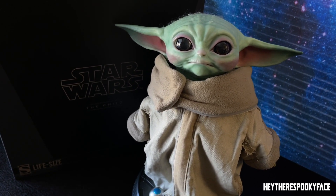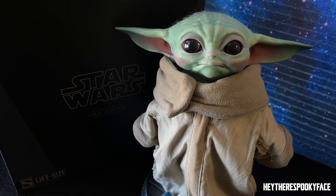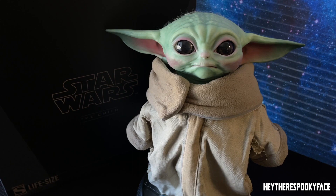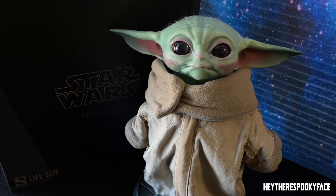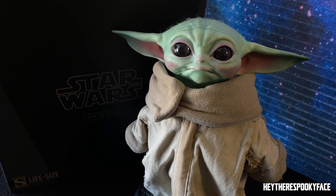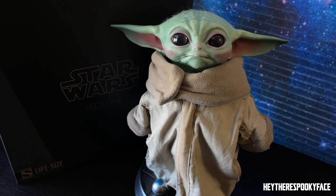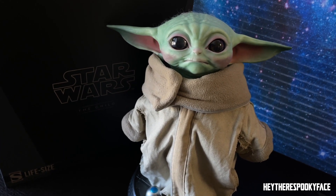This is Baby Yoda — he now has a name but I will not spoil it for anyone who hasn't watched it. Highly recommend the show as well. I've been a Star Wars fan for a long time, and this is one of the best things to come out of the Star Wars franchise in years and years. I just love him and I'm happy to share him with you guys.